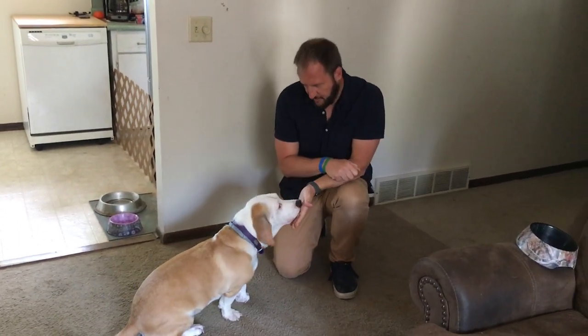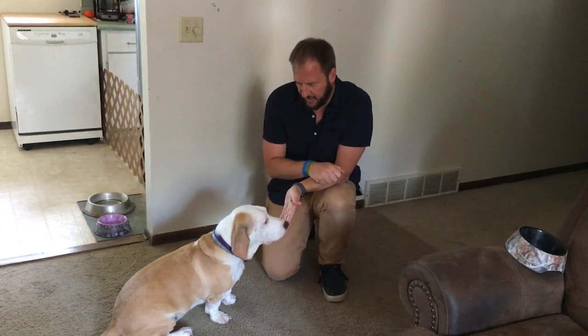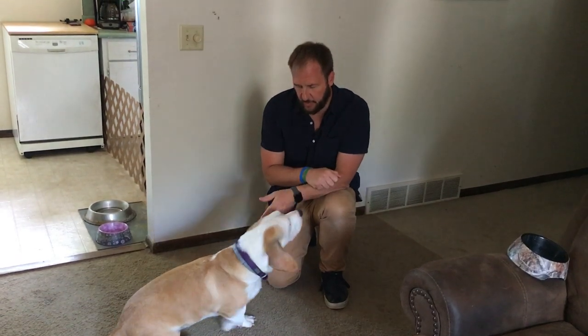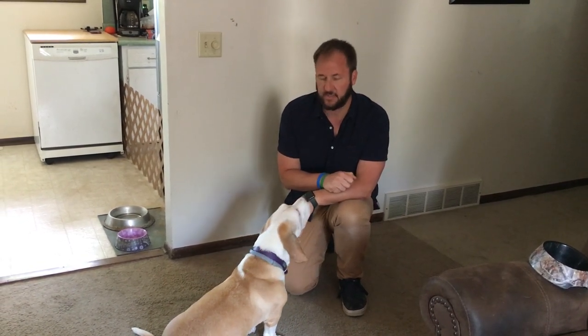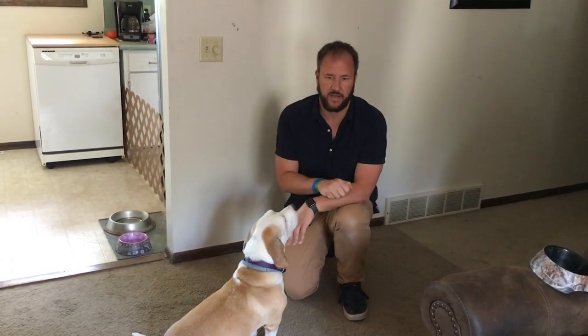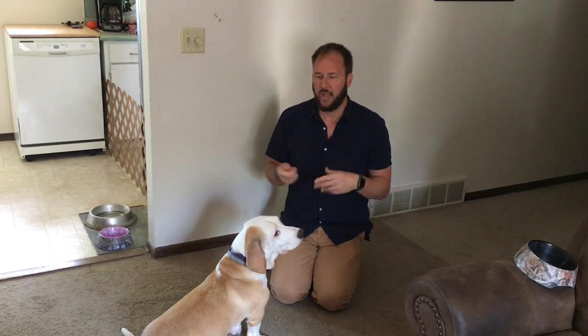This is Molly, who I've become friends with. Molly has a resource guarding problem — she guards her food, toys, bones, and different things. She's also gotten into some fights with Oakley, the very exuberant lab. Oakley's not getting enough exercise, and I'm pretty sure these are two separate issues. She gets mad at Oakley when he's doing out-of-control energy, and we've talked off camera about fixing that with more exercise.